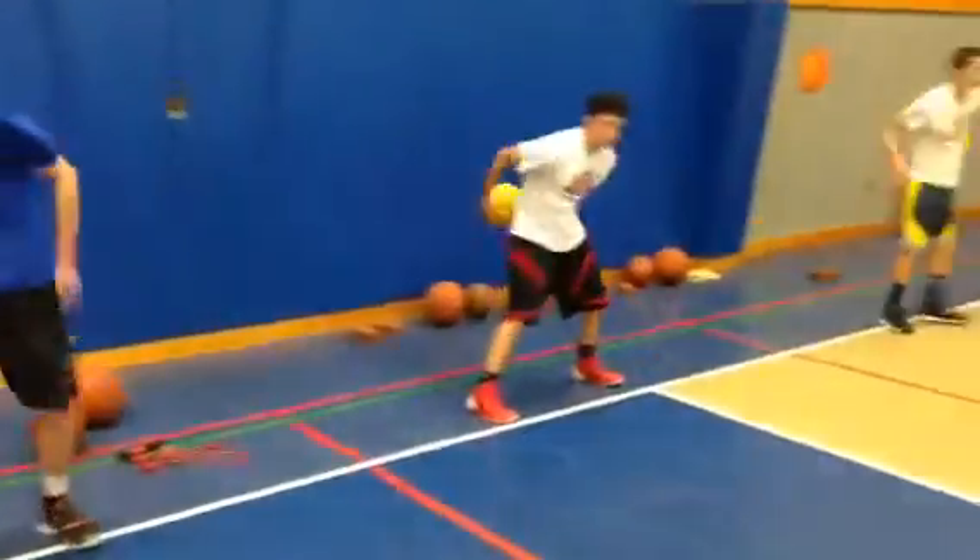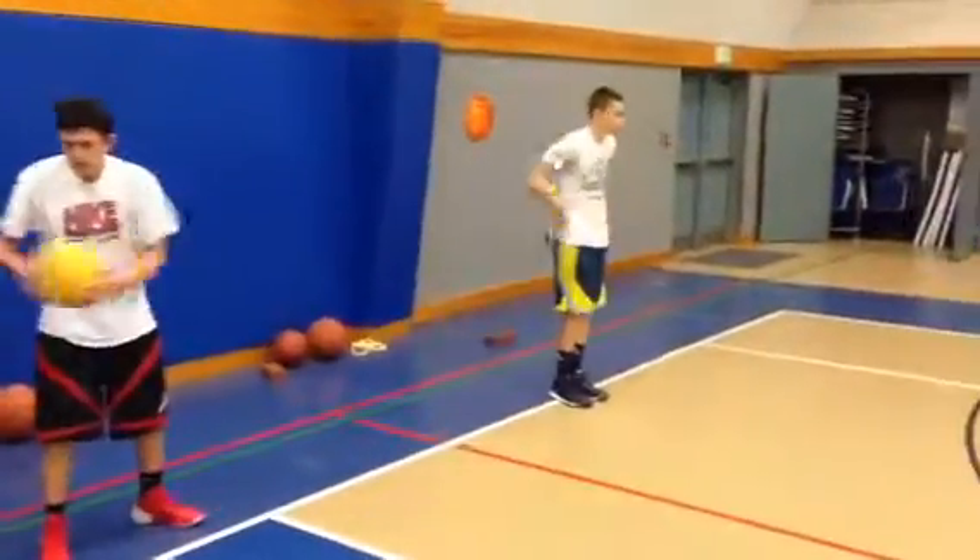Around the waist, eyes closed. Come on — boom, boom, boom. Fast as you can go. Feet should be together.